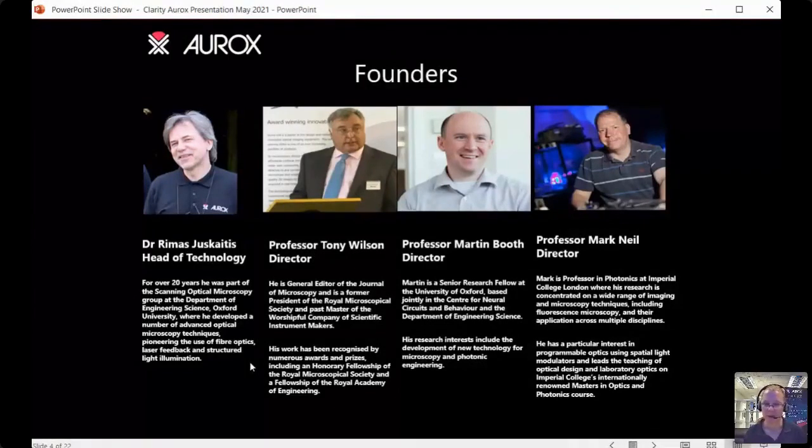We also have Professor Martin Booth, a senior research fellow at the University of Oxford based jointly in the Centre for Neural Circuits and Behaviour and the Department of Engineering Science. He works on new technology for microscopy such as adaptive optics and also runs a company called Obsidia. And then there's Professor Mark Neill, a professor in photonics at Imperial College London, who has been integral in the development of our new product, the Unity Confocal, working on the hardware, electronics, and software.